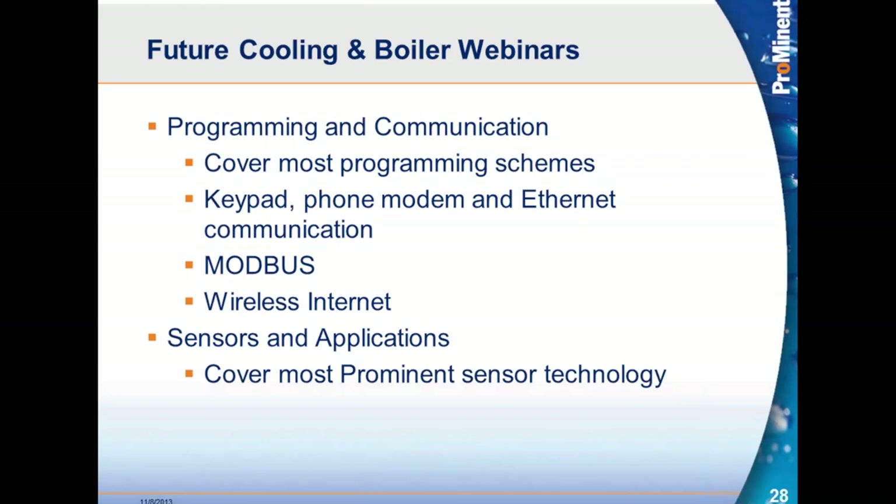That's the hardware of the main prominent controllers for cooling tower and boilers. Future webinars will cover programming schemes, how to use the keypad for programming, communications with phone modem and ethernet and browser, the Aegis controller with the Modbus option, wireless internet options for all controllers with an ethernet port, and sessions concerning sensors and applications — covering most of prominent sensor technology. Thank you.